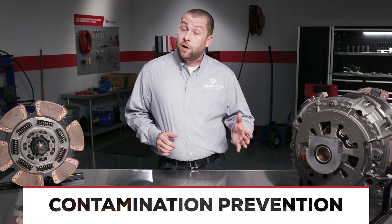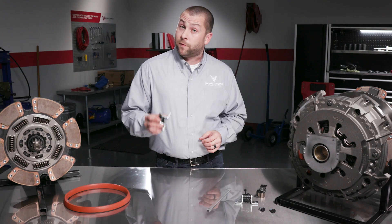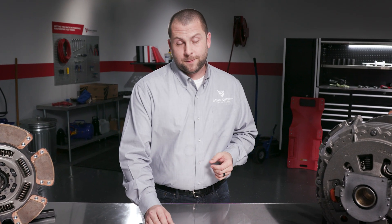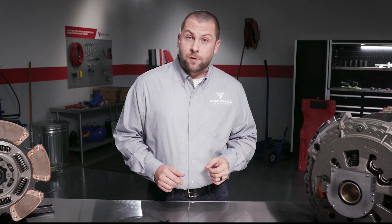Another feature where our self-adjust clutch really shines is how it deals with contamination. If a clutch can't overcome contamination, it can't self-adjust, and that's a huge problem. That's why all the working mechanisms of our auto adjuster are self-contained to keep dirt out. Plus, this auto adjuster can deliver over 50 foot-pounds of torque to the adjusting ring, so if there is any dirt in there, this auto adjuster can power right through it. Our clutch also has a seal that sits between the clutch cover and the adjusting ring that acts as a barrier to help keep contamination out of the adjusting ring threads. We don't ever want it to take more than 25 foot-pounds of torque to turn the adjusting ring. To reduce friction between the adjusting ring and the threads of the clutch cover, we use a special lubricant, which also adds another layer of protection to help keep contamination out.